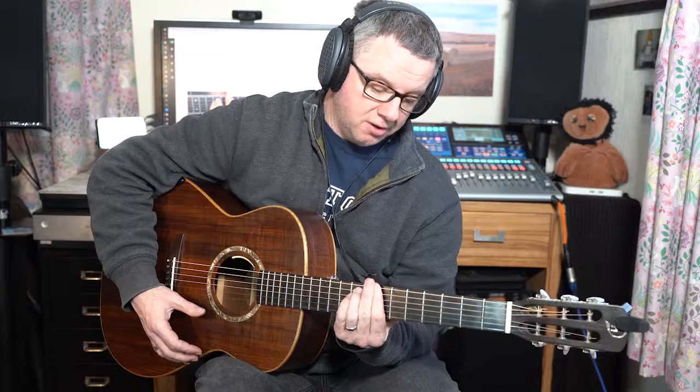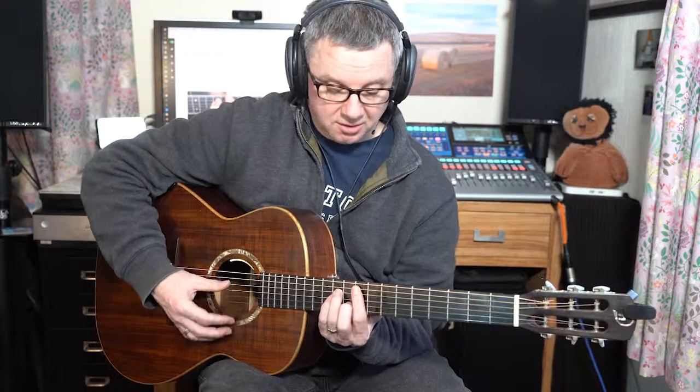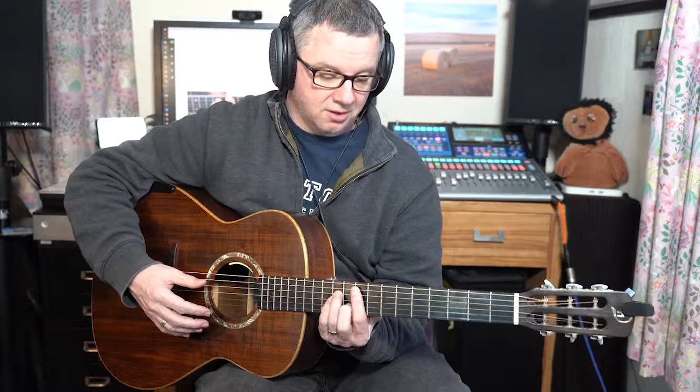So we've got B minor, which is an E minor shaped bar chord. And we've got E minor, which is an A minor shaped bar chord. And F sharp minor, once again, an A minor shaped bar chord. So here we're at the 7th fret, 7th fret, 9th fret.